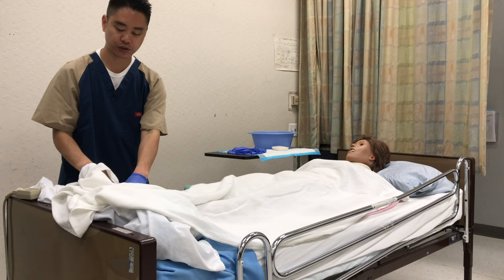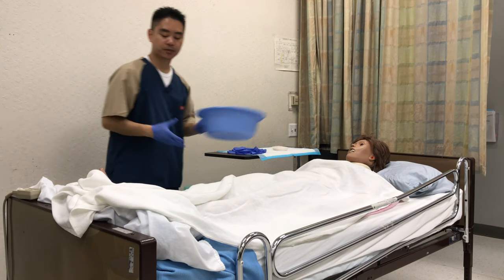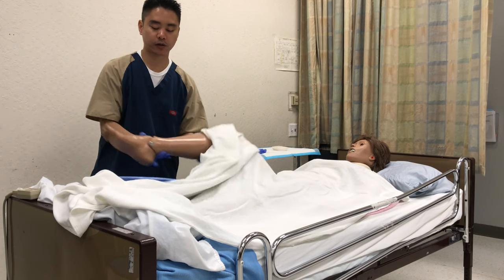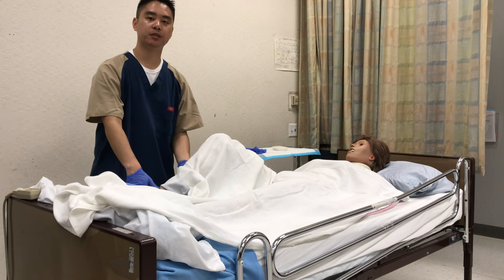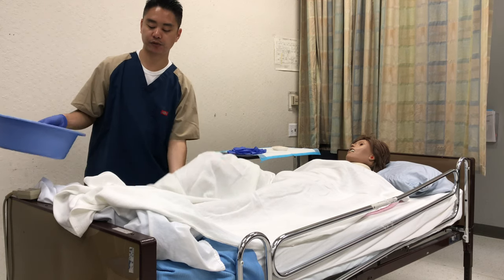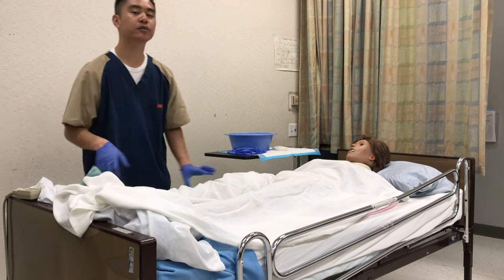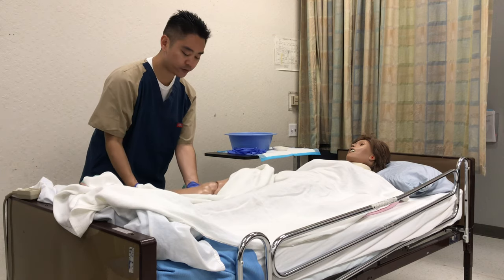Make sure you clean in between the toes. Once you're done you can put the washcloth into the hamper. Mrs. Gray, can you please bend your knee? Thank you. We're going to go ahead and soak the foot for about three minutes. Once three minutes pass, I'll remove the basin, pat dry, and then do the same thing on the other side.